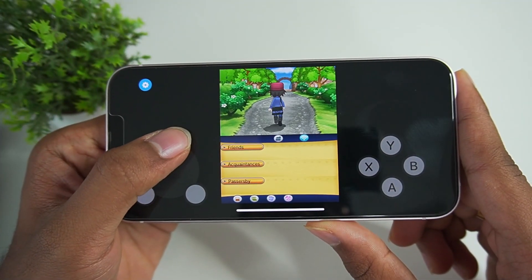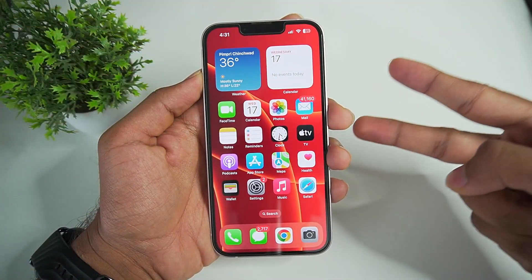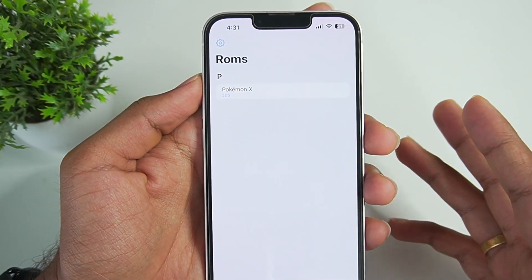Right here you can see I am emulating Pokemon X on my iPhone with the help of Immu3DS. Yo what's up guys, this is Atrix here. As promised, today I'll be showing you guys how to setup Immu3DS on your iOS devices.